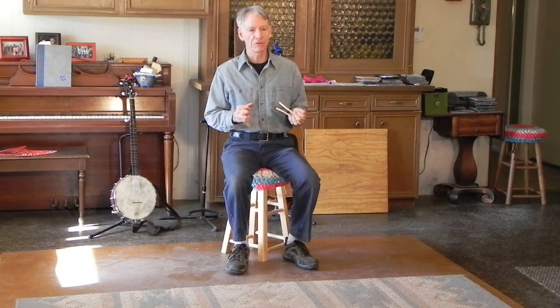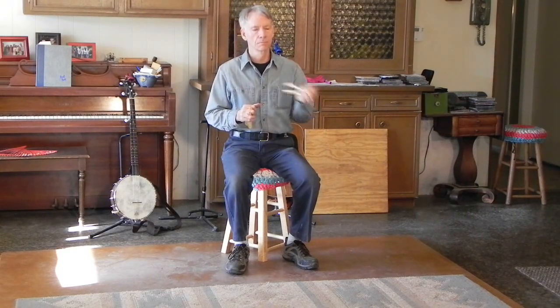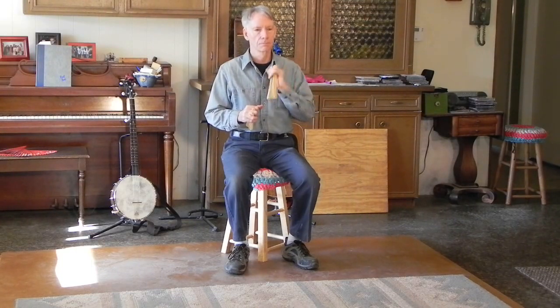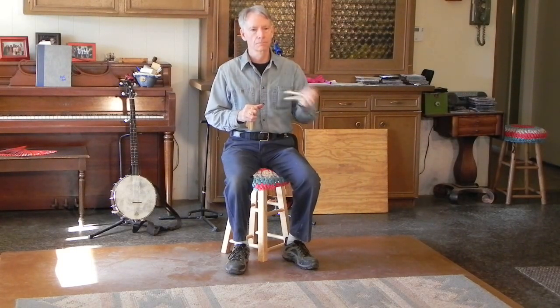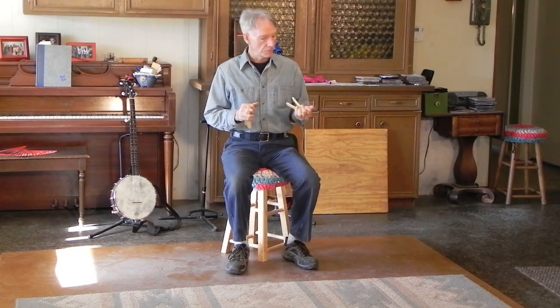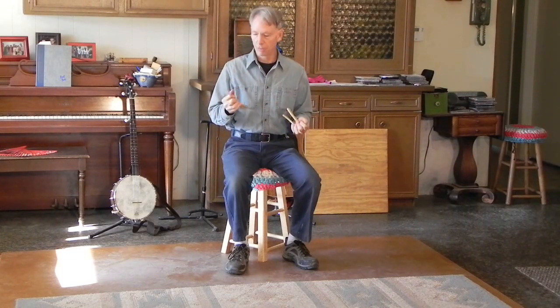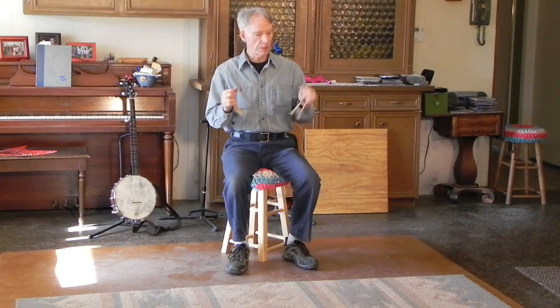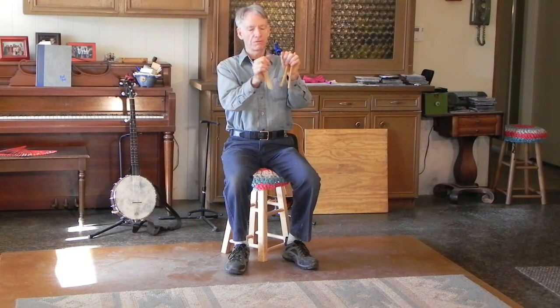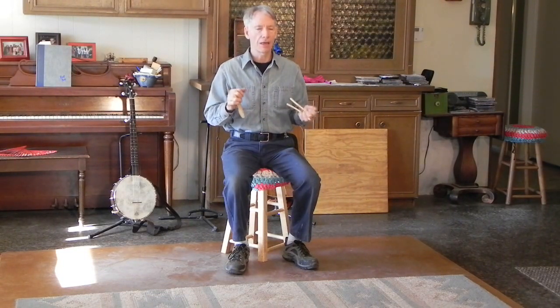By mixing and matching those sounds, you can get an interesting percussive line. So far we haven't talked about the other set of bones, which I'm holding in my right hand. It's somewhat shorter than the set in my left hand so that it'll have a different tone, which adds interest.